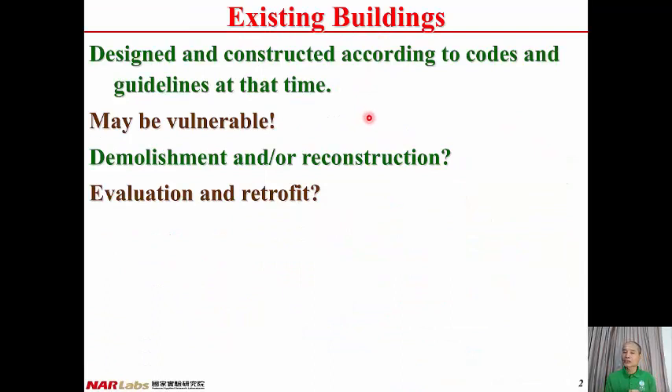Existing buildings were designed and constructed according to the codes and guidelines at that time. From today's point of view, they may be vulnerable. Demolishment and reconstruction is a solution; however, the number of existing buildings is so large that it is impossible and impractical to demolish and reconstruct all of them. Therefore, evaluation and retrofit is another alternative. If an existing building is found insufficient in seismic performance, some retrofit measure can be taken to upgrade it.